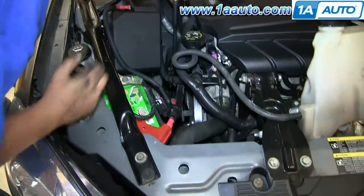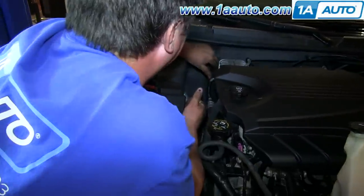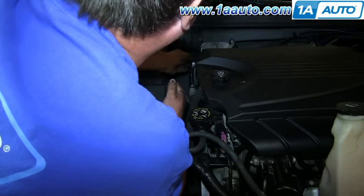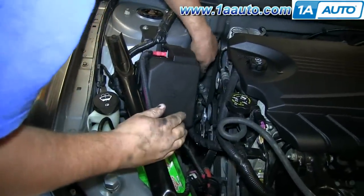Now he's just taking a lot of care to make sure the belt's on properly. He pulls that tensioner clockwise — he's got the wrench in there — and gets the belt up onto the alternator. Then he'll do a check of all the pulleys to make sure that the belt's on correctly.